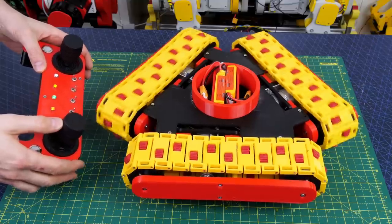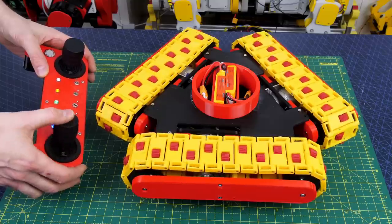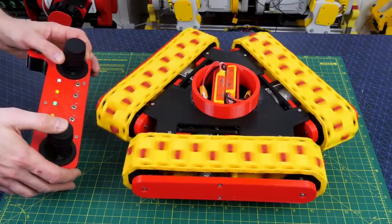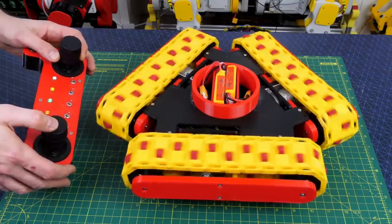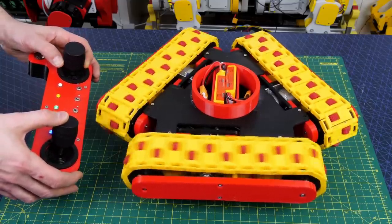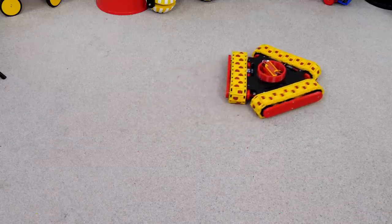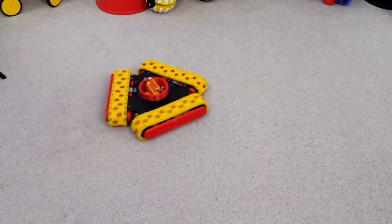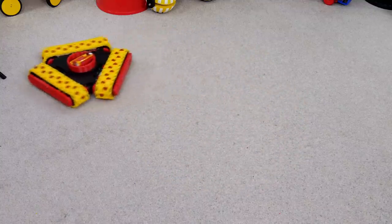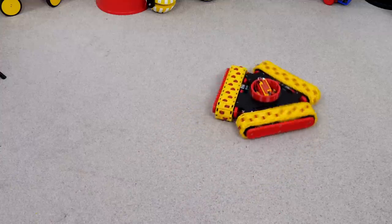I've coded all that up and now if I push the stick forward and backwards we can drive forward and backwards with two tracks and the other one sliding sideways. If we drive sideways they all move at the right velocity to move directly sideways. I can also rotate by twisting the other stick which causes them all to run in the same direction around in a circle. All those mix together because there's one sum that puts all of the velocities in for all of the sticks mixed to all of the tracks. My sideways calculation appears to have worked out and it's driving in a straight line with all three tracks moving.